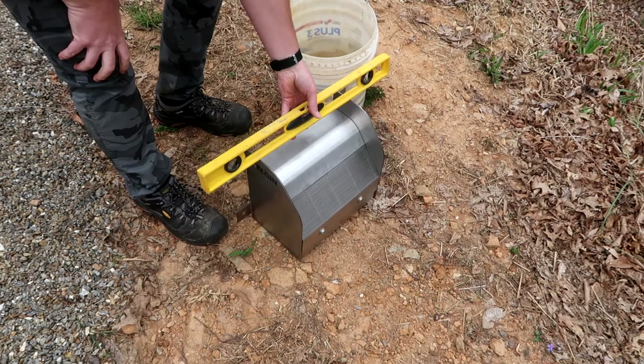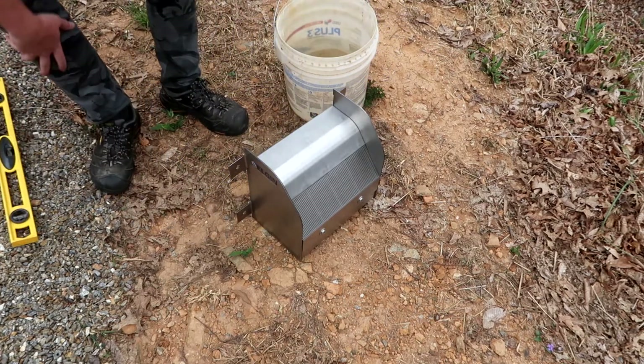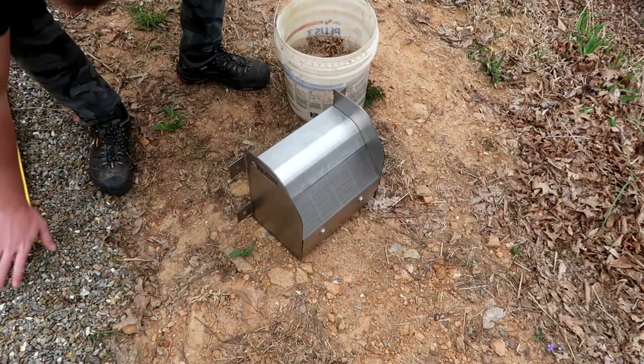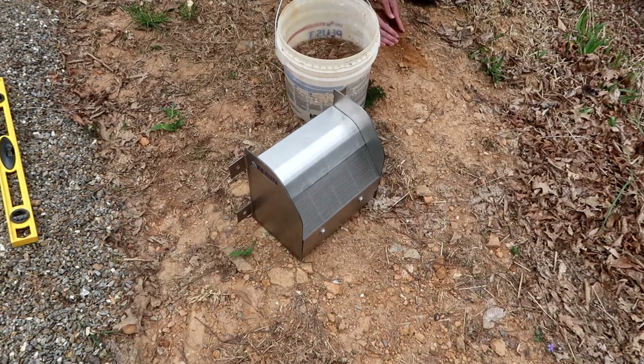Now let's take this outside and do a very non-scientific proof of concept that will show you how this box can separate some debris from the water. These screens are designed to be installed level, so I've put some rocks under here and it's pretty close. I've got about two gallons of water — let's go ahead and toss some leaves in there, maybe a handful of rocks, and let's put some dirt in there too.